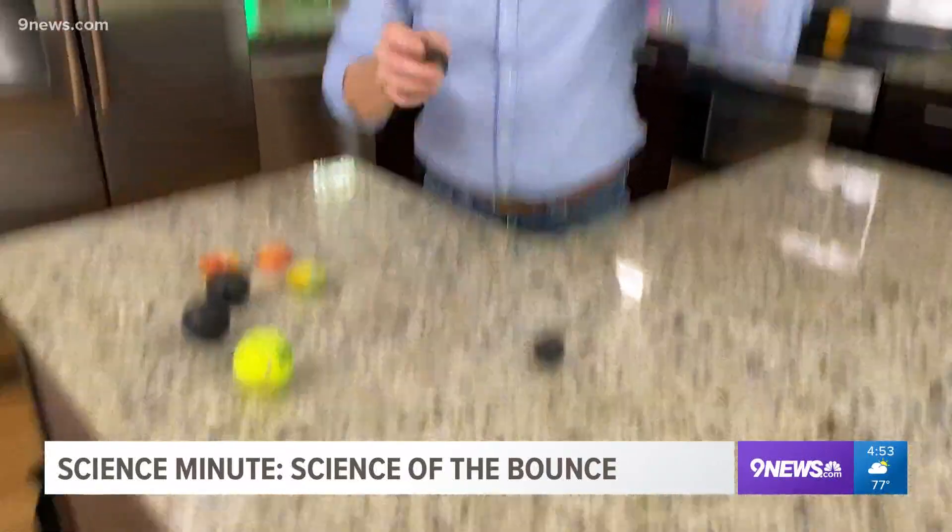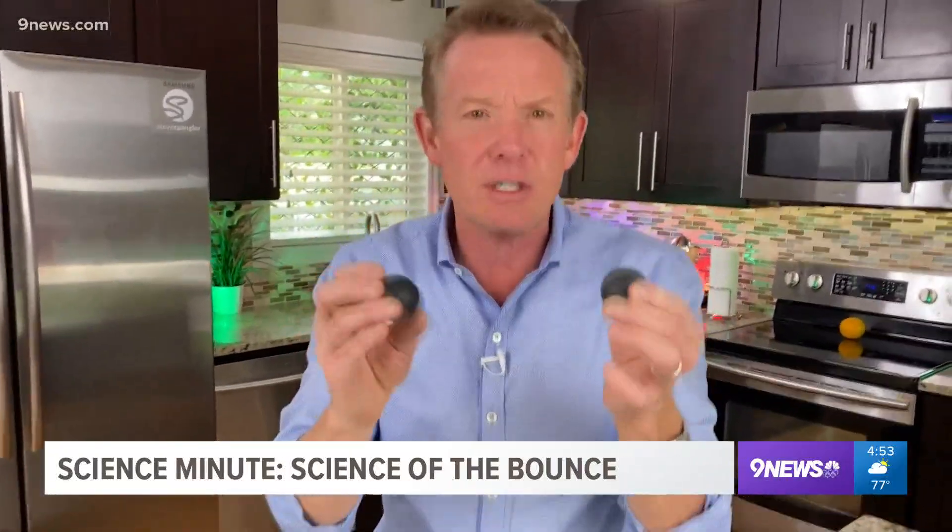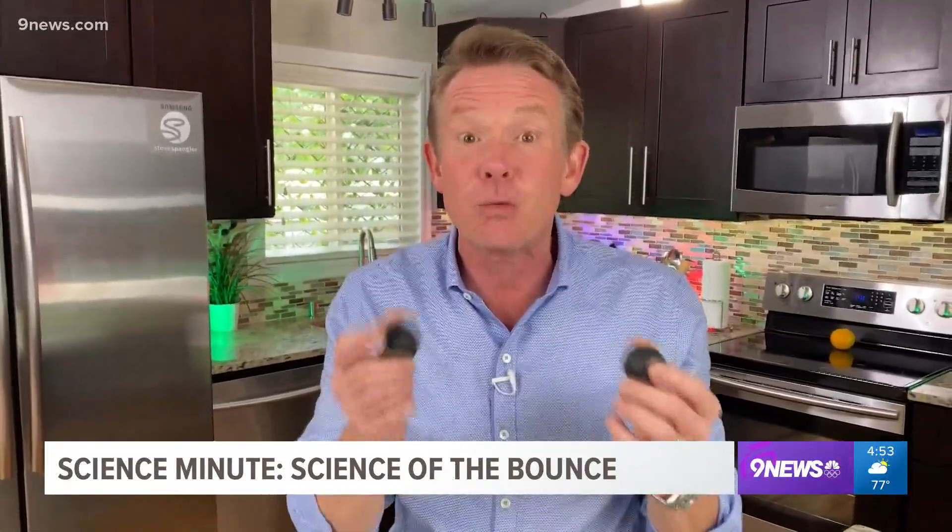Now, why in the world would you ever want a rubber ball that absorbs the energy? Well, you might not want it with a rubber ball unless you're trying to demonstrate this material. You might use it for something else — for example, like running shoes.